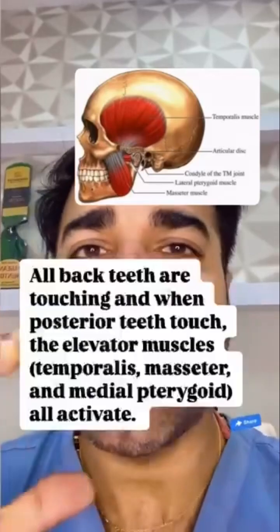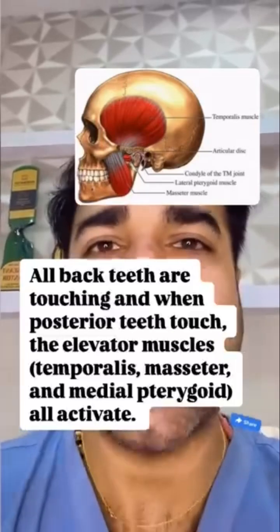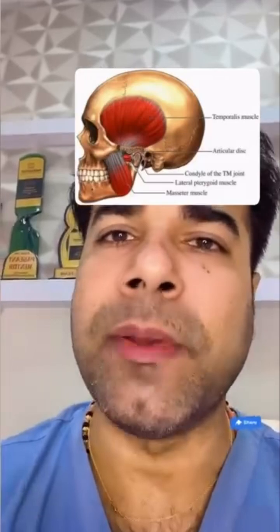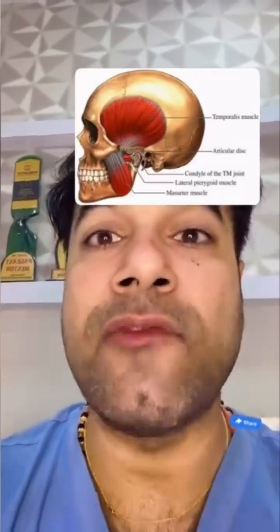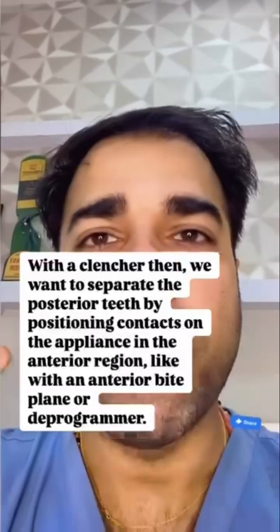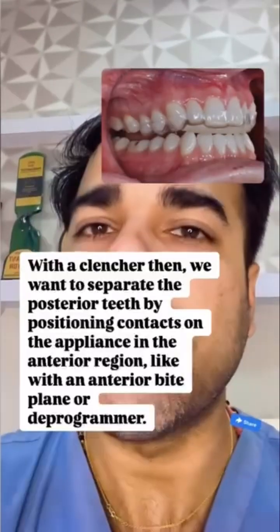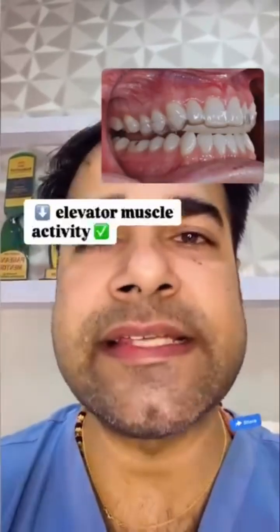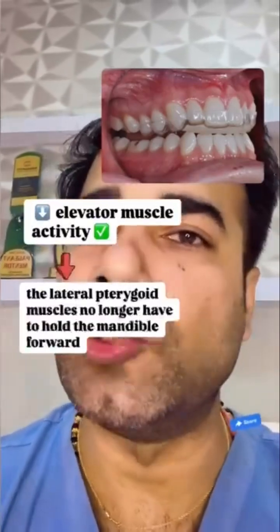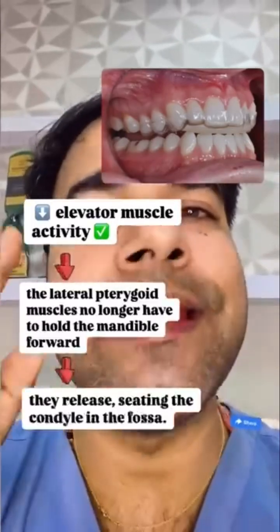If clenching, all back teeth are touching, and when posterior teeth touch, the elevator muscles — that is the temporalis, masseter, and the medial pterygoid — all get activated. So in a clencher, appliances with posterior contact have higher muscle activity. With a clencher, we want to separate the posterior teeth by positioning contacts on the appliance in the anterior region, like an anterior bite plane or a deprogrammer. This decreases the elevator muscle activity, and as a result the lateral pterygoid muscles no longer have to hold the mandible forward and they release, seating the condyle in the fossa.